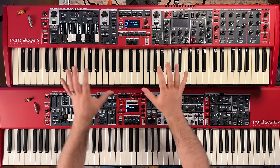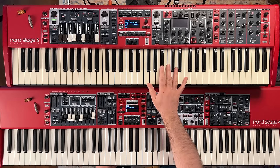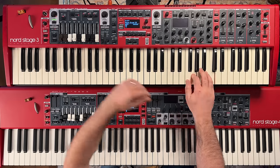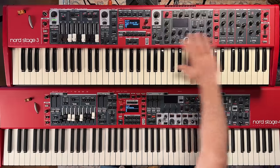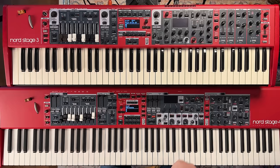This is the compact version of the Nord Stage 3, which has the semi-weighted waterfall style keys — great for doing those runs, very slidey. On the Nord Stage 4 I have the Hammer Action 88. The key difference is that the Nord Stage 4 has three variations — two weighted, one semi-weighted — but they've added their triple sensor technology to all three keybeds on the Nord Stage 4, versus the older keybed technology on the Nord Stage 3.